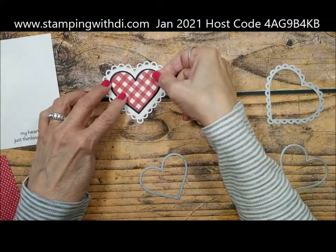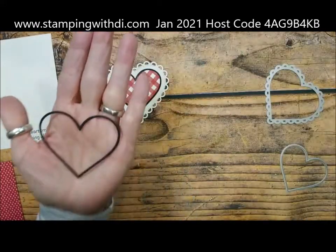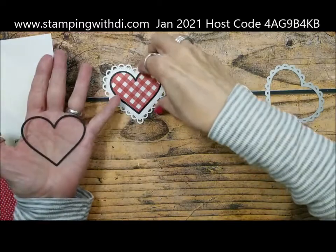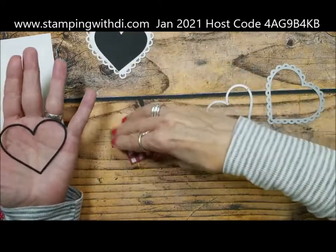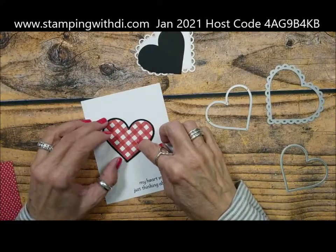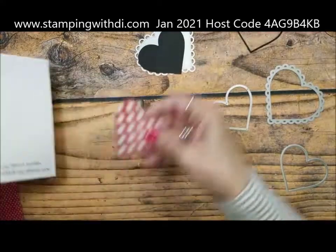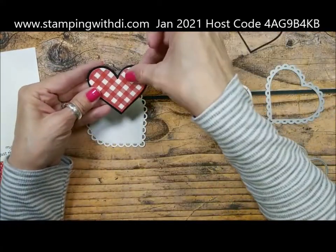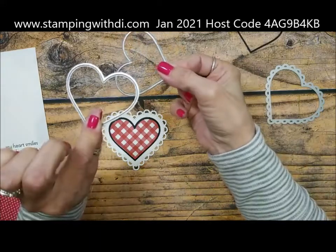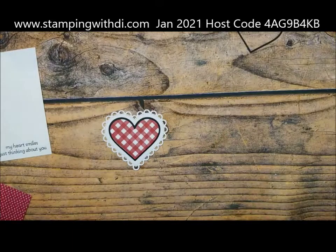Then you have one that cuts twice — it has two cutting edges. That's the one I use to cut the stamped piece because I want it to layer on the heart. What that does is it gives you the outer heart shape but also gives you an inner heart. It really depends on what you want to do — you could put those back together if you didn't want to pop it, but I wanted it to pop so I went this way. Just wanted to bring that to your attention regarding which die is which.